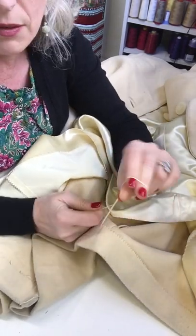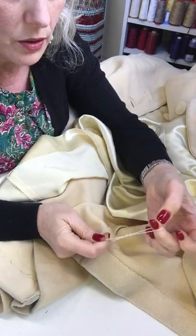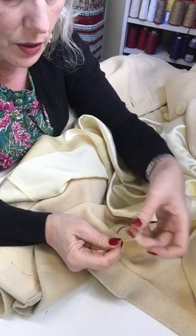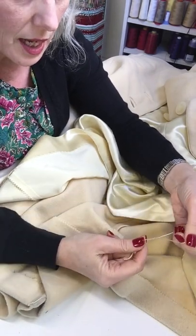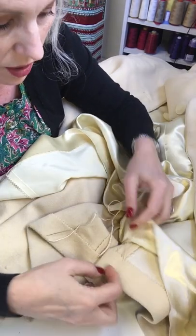It will be on the inside of your coat and really you're the only person who's going to see it. This is also a technique you can use when you're sewing your own clothes, not just for mending — thread loops can make fantastic belt loops on dresses and they can do the same function on a coat that you've made yourself.